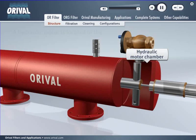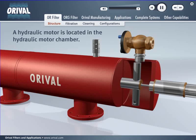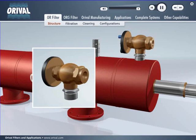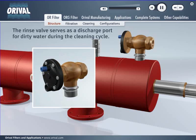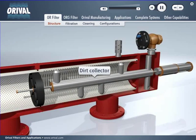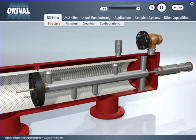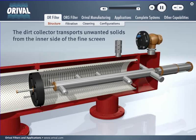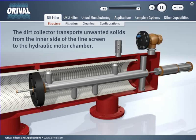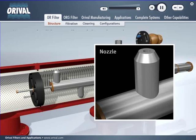A hydraulic motor is located in the hydraulic motor chamber. The rinse valve serves as a discharge port for dirty water during the cleaning cycle. The dirt collector transports unwanted solids from the inner side of the fine screen to the hydraulic motor chamber, collected through nozzles on the dirt collector.